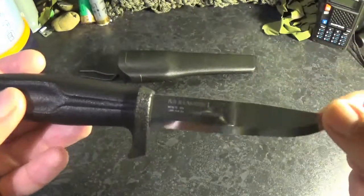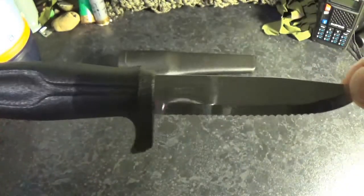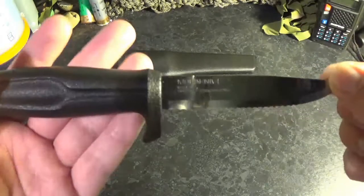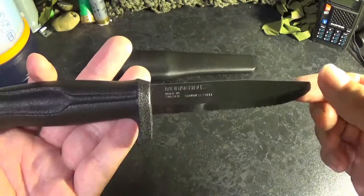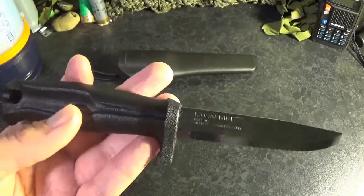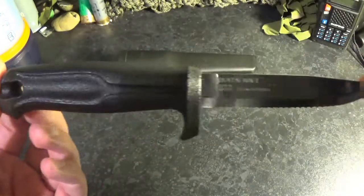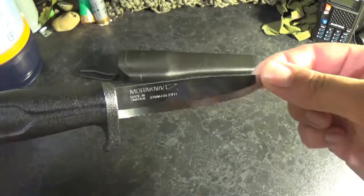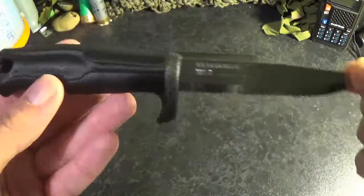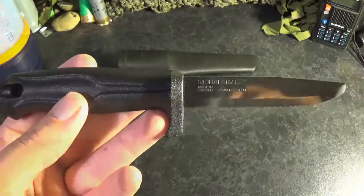What I'm going to do now is show how well it cuts a couple of different materials, which will hopefully demonstrate why this is incredibly useful for someone working in the marine environment. Say you're a kayaker, a sailor, or a fisherman — you may find yourself tangled up in some line, and you need to extricate yourself or someone else from that threat.